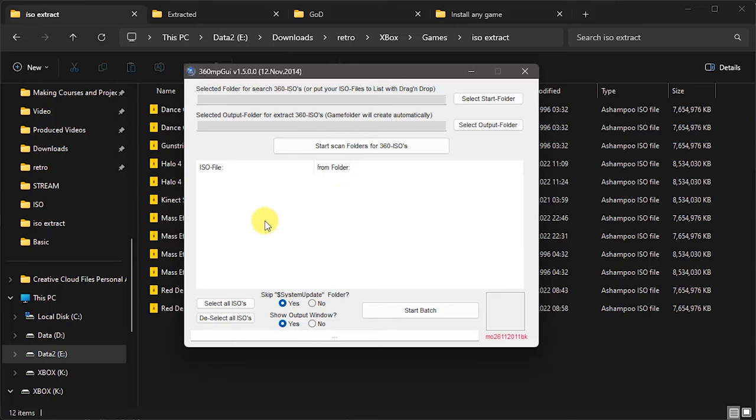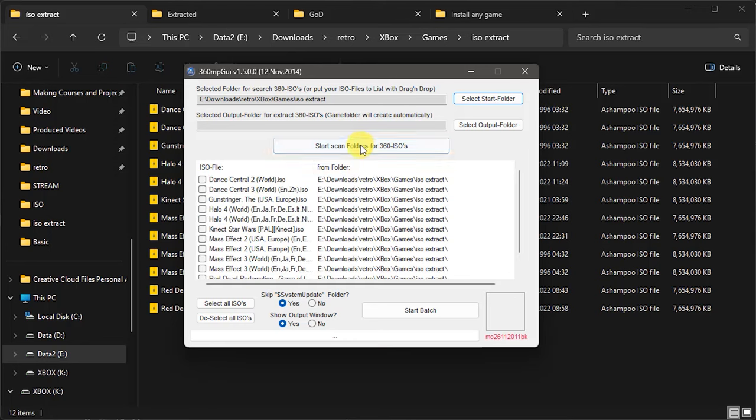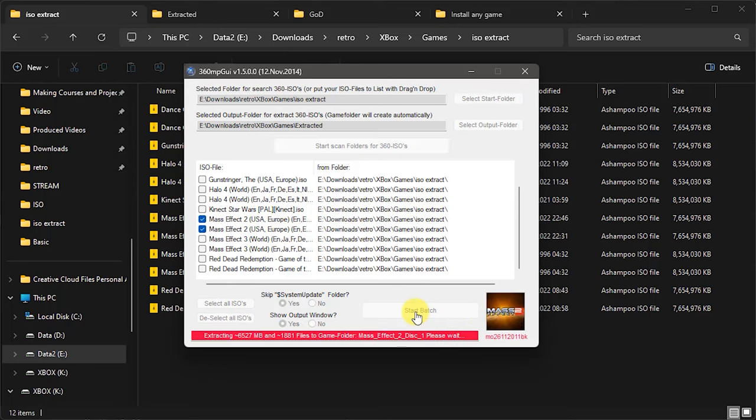To use batch mode, we need to tell it which files we want to extract. We can drag and drop files into this list, or come across and select a start folder, find the folder where our ISOs are stored. Once we find that, we can scan that folder and it should give us a list of all the ISO files there. I can then select that I want to extract my Mass Effect 2 ISOs — or I could extract a whole range in one go. I'm just going to do two for now. I'm then going to tell it where I want to put those folders, and then just click Start Batch and that will run that in the background.